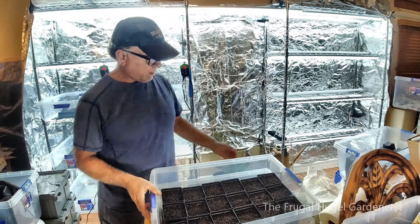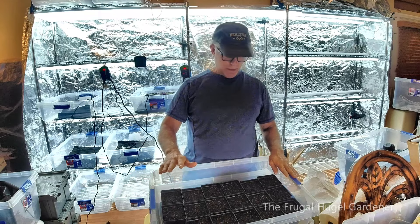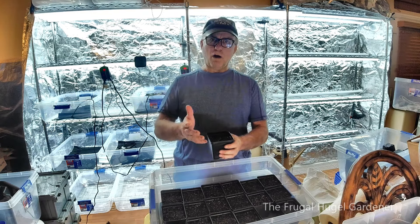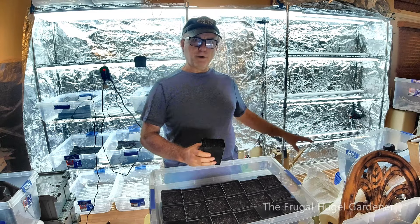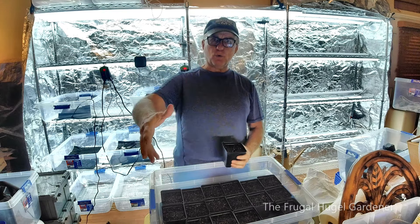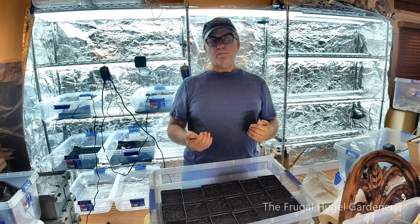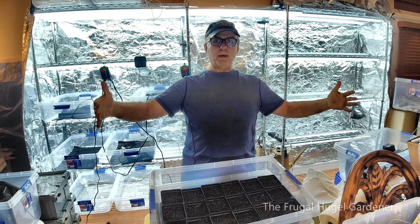I've got two trays of 18 each filled up. The reason you want to moisten the soil in the big bin before filling is that if you put it in dry and try to add water, it'll overflow and won't soak down. With peat moss and perlite you want to wet it first and mix it up, because the powder goes everywhere. Do it outside until the texture lets you pick it up and squeeze it with maybe a drop or two coming out — but not soaking wet.